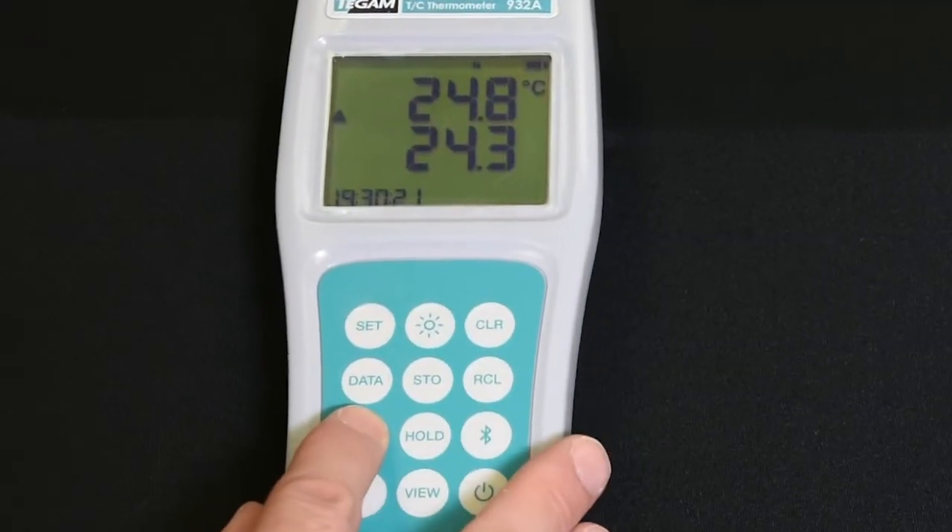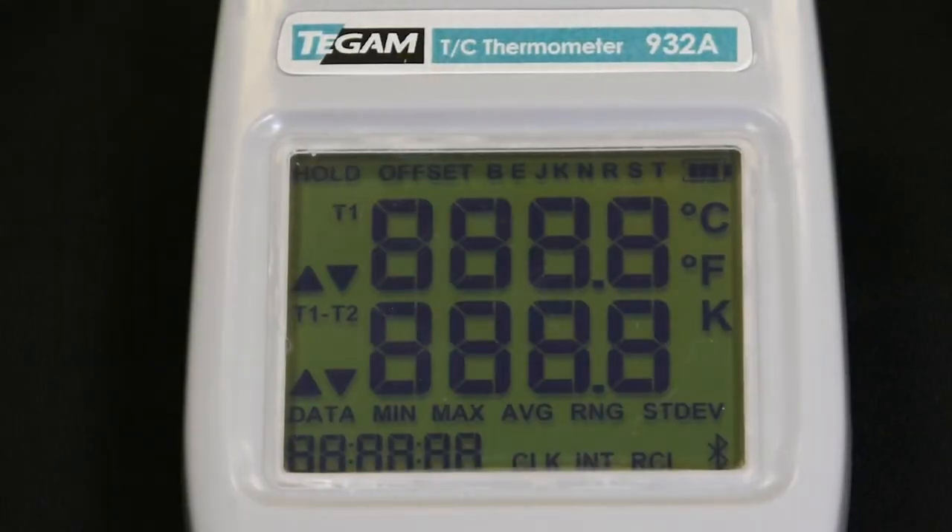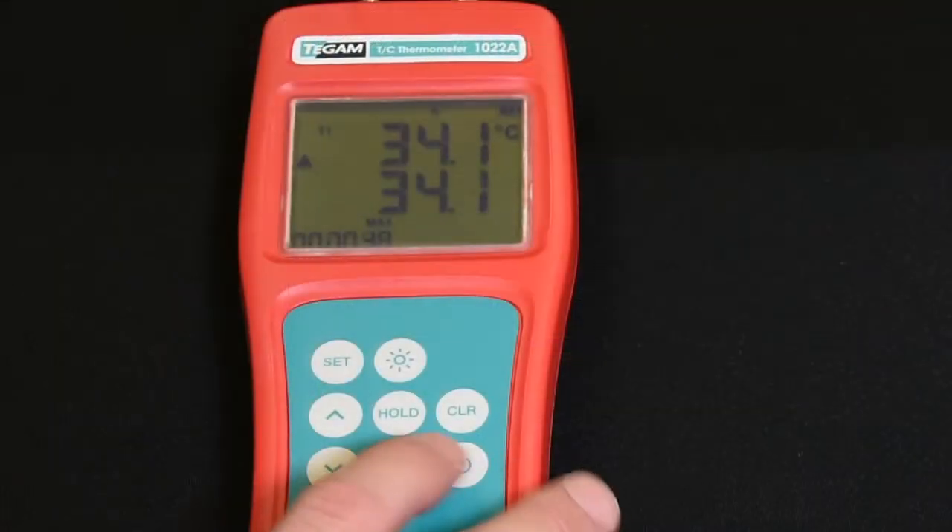Our goal is to create a thermometer that professionals could rely on every day with confidence. First, we made them accurate so you can trust the readings and make critical decisions on them.